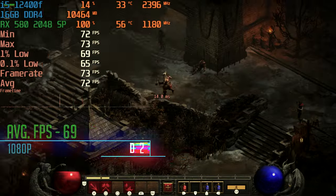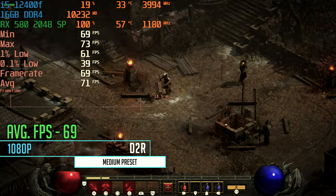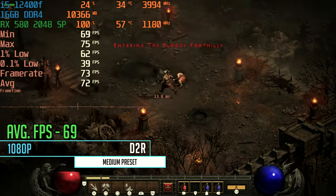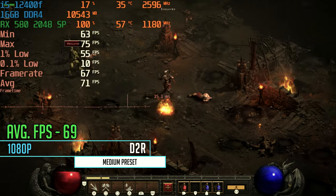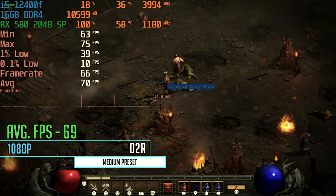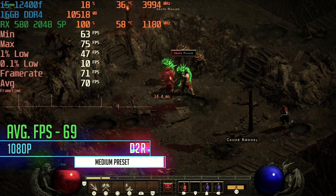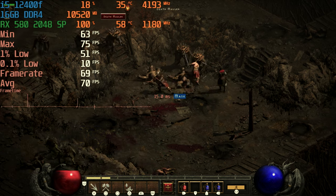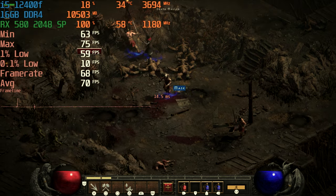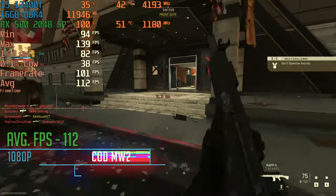Moving into Diablo 2 Resurrected at 1080p on the medium preset — this is where the card showed some weirdness. We were only able to get an average FPS of 69. It was a smooth experience overall, but I would have expected higher FPS from a card with 8 gigabytes of VRAM, as cards with more VRAM tend to do better in this game. The FPS seemed kind of locked at 69.